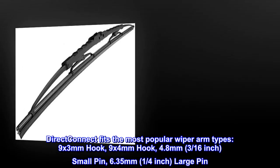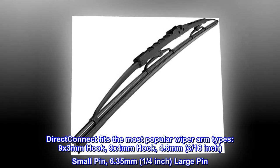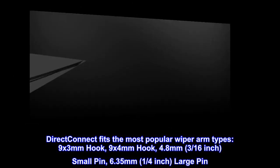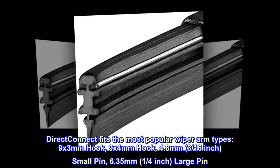Direct Connect fits the most popular wiper arm types: 9x3 mm hook, 9x4 mm hook, 4.8 mm, 3/16th inch small pin, 6.35 mm, 1/4 inch large pin.